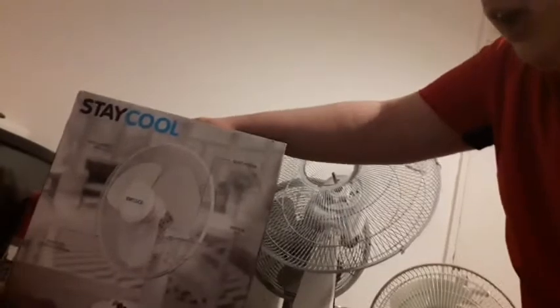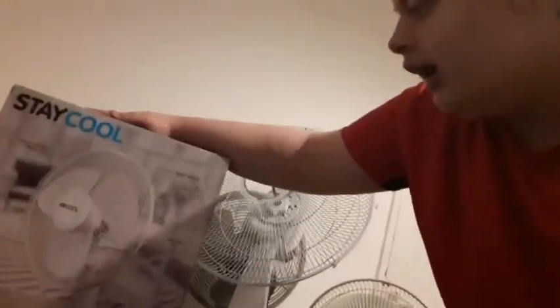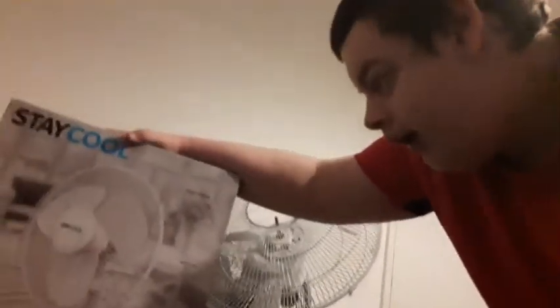You know when I mentioned about a Texas fan? Well I was actually lying to you. Instead I got a Leutron fan — a Leutron, a motherfucking Leutron. Stay cool. Look at that, it's got the blades — it's got the exact same blades as on that fan.